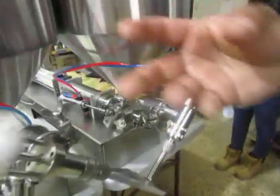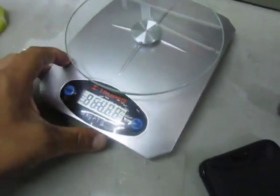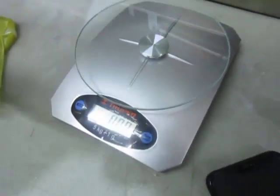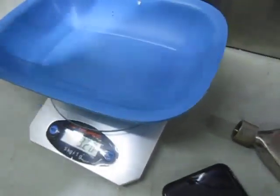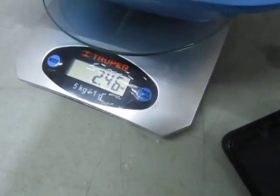Vamos a hacer una prueba — tenemos ahí un tamal hecho; de todas maneras este se va a hacer otra vez. Con báscula, está en onzas, voy a poner aquí... paramos. 2.46 onzas — vamos a ver si está bien.